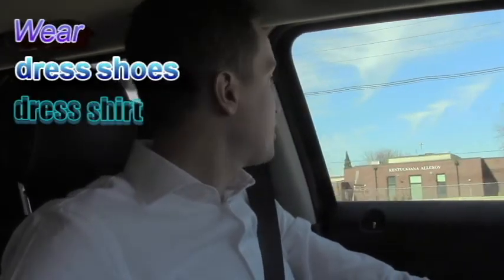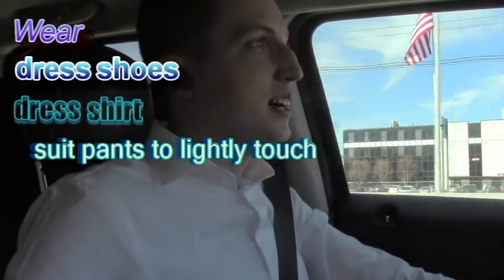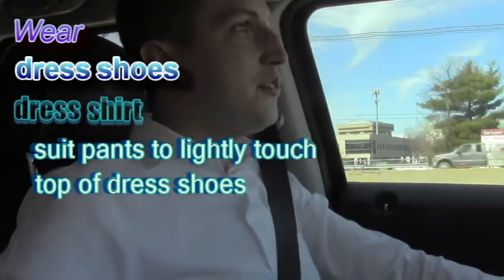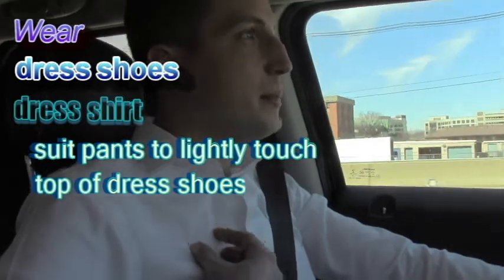Before you go to the tailor, make sure you wear dress shoes and a dress shirt. Remember, you want your suit pants to lightly touch the top of your dress shoes, so you wear your dress shoes to make sure you get the right fit — it's going to fit differently in tennis shoes versus dress shoes.